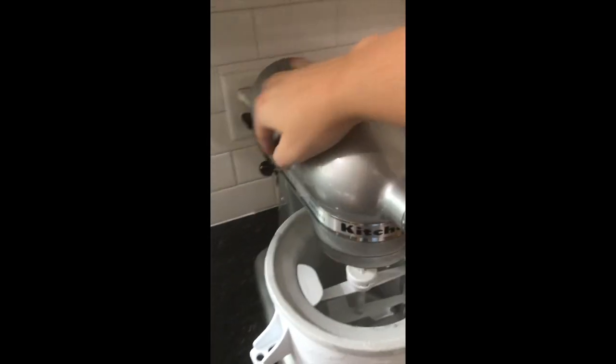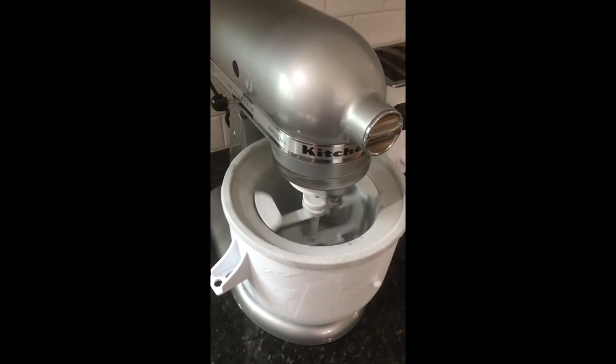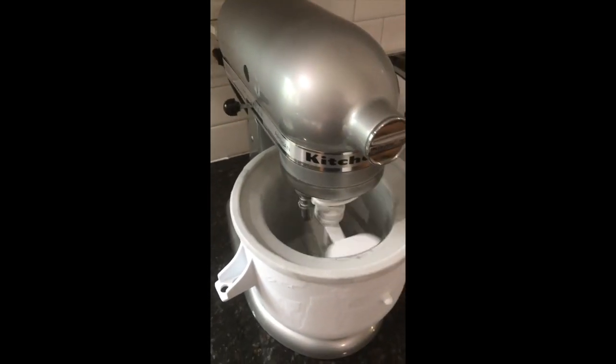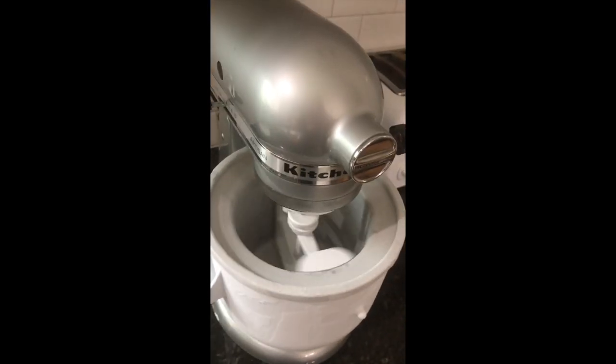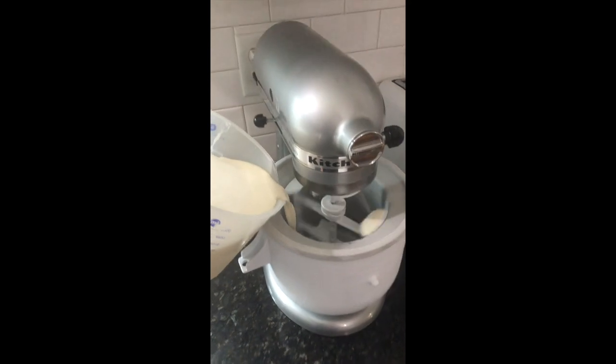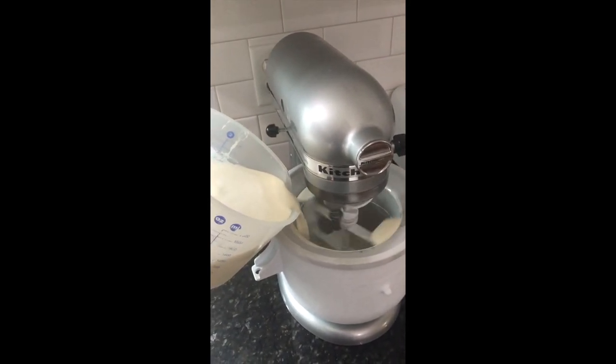Gently lower your mixer and make sure they fit kind of snugly. Lock your mixer and then start it on the first low setting. You want to make sure that your mixer is already running before you pour your ingredients in. Pour your ingredients in slowly — it might splash a little but that's okay.